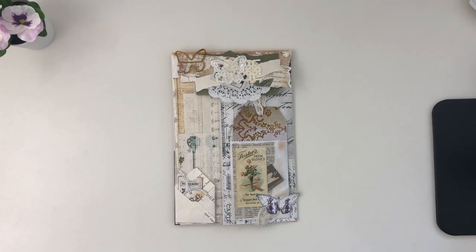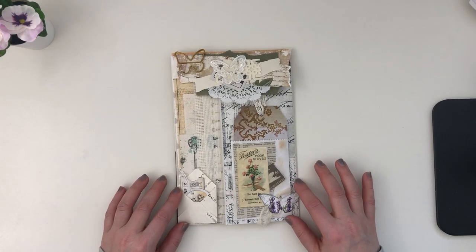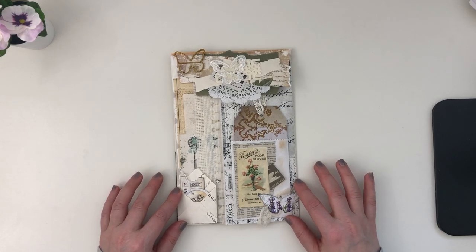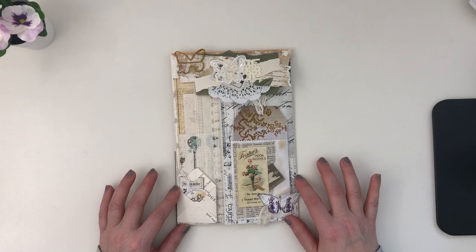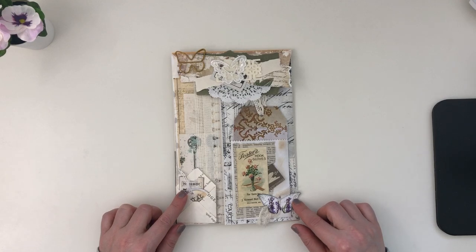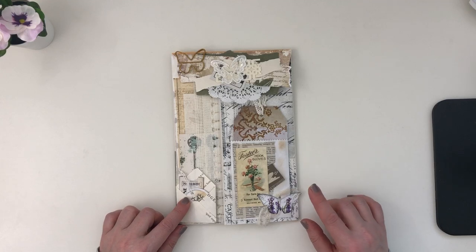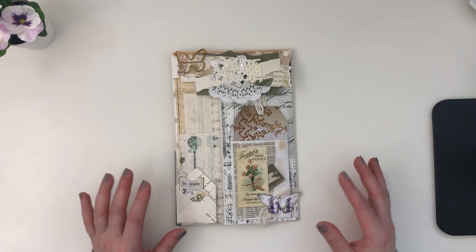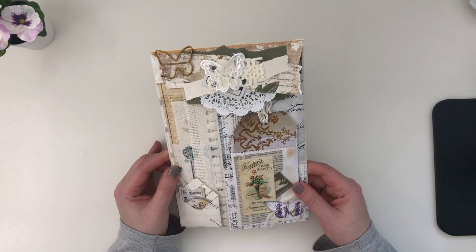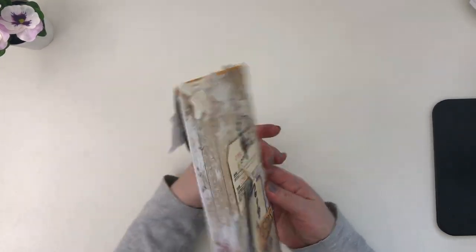Hi friends, it's Liz here at Liz the Paper Project. Welcome back to my channel. Today I'm going to be sharing a super fun project that I recently made for my portrait prints. I'll link everything below that I used, including the kits. Off the top of my head, I know I've used the lavender loaded envelope, the floral wood papers, and one of the big ephemera packs. I super love how this came out.